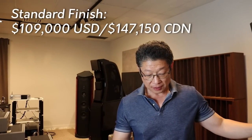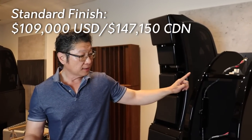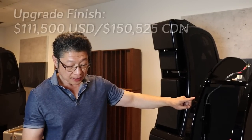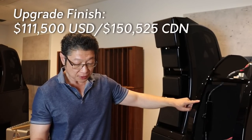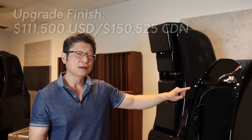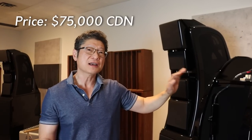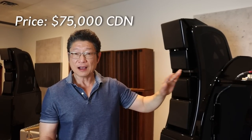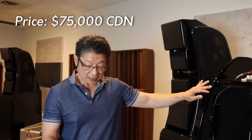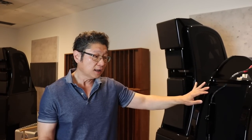The standard finish was $109,000 US dollars or $147,150 Canadian. This one, because it's piano black finish, is an upcharge: $111,500 US or $150,525 Canadian. We're selling these for a firm $75,000 Canadian. If you check online, you'll see they variously go for $70,000 to $80,000 US — and we're selling them for $75,000 Canadian, which is around $63,000 US. So it's a heck of a buy compared to the market.